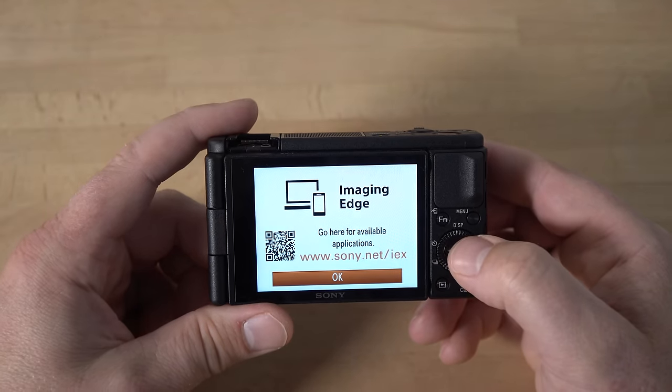You can zoom in and out with the zoom lever, which works quite well. If you hit the shutter button halfway it'll focus, and then push it all the way to take the photo. If you hit the record button it'll start recording video — notice how it crops in a bit when recording. You can zoom out while recording video and notice how it zooms nice and slowly. If you stop recording and zoom, notice how it goes much faster. You can control the zoom speed inside the menu to make it go faster or slower during video — by default it's set to slow.